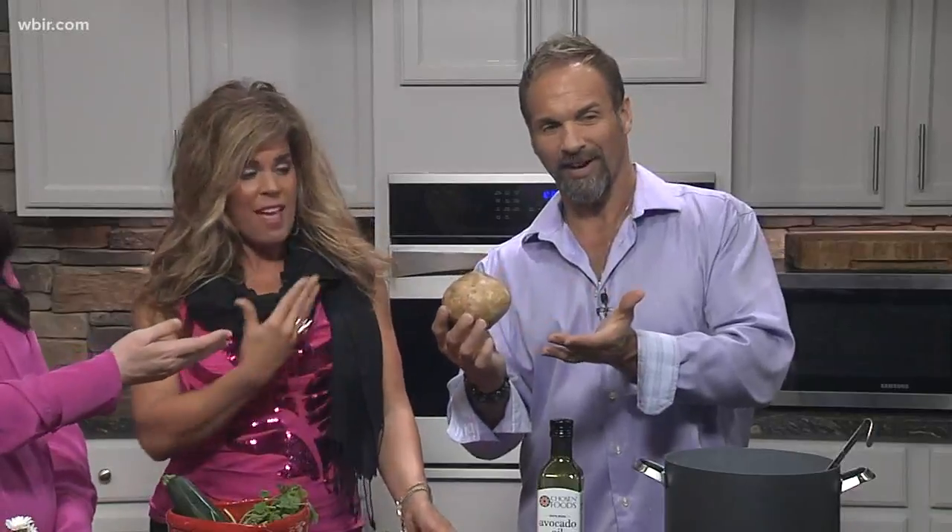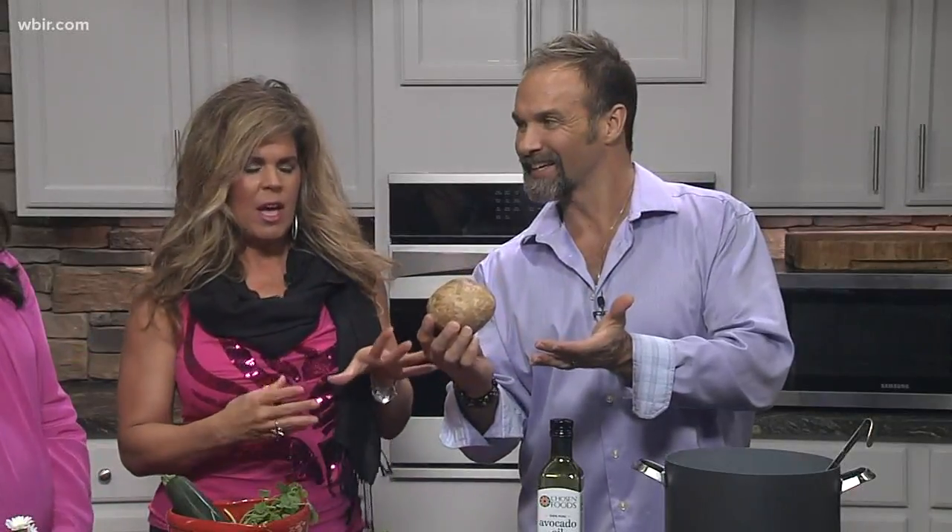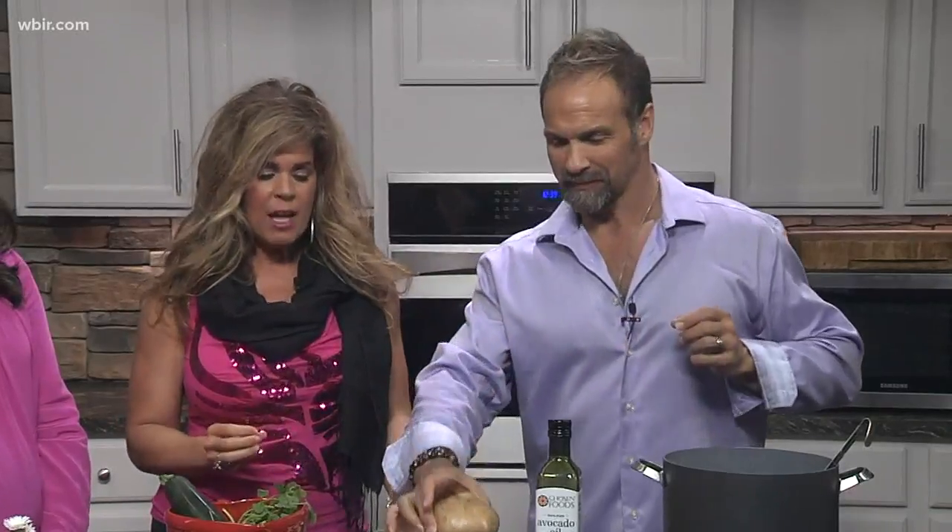It all starts with jicama. It's actually a root vegetable that grows in really warm weather, so it's really common. It's kind of like a root vegetable that is similar to a combination of a turnip, an apple, and a potato.